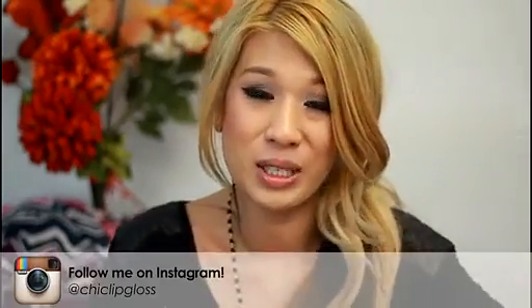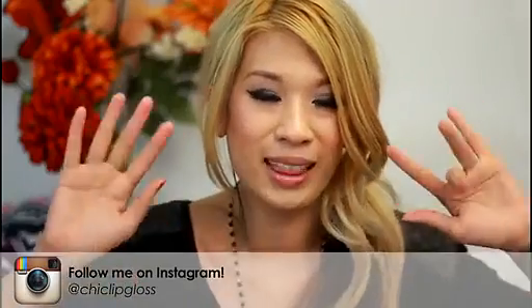That was my really long haul. Thank you all so much for watching and subscribing. Don't forget to comment and like this video if you found it interesting or helpful, and I'll see you guys in my next video. Bye, love you.